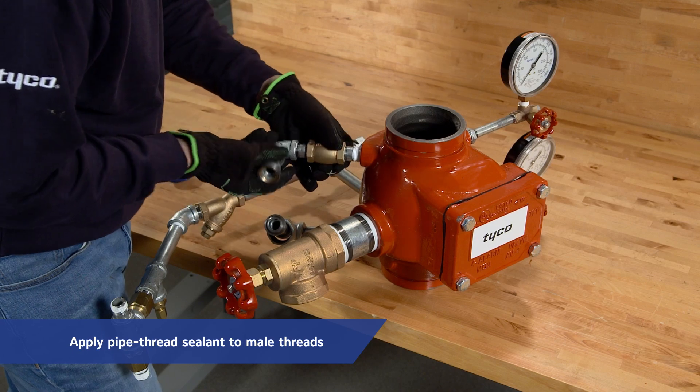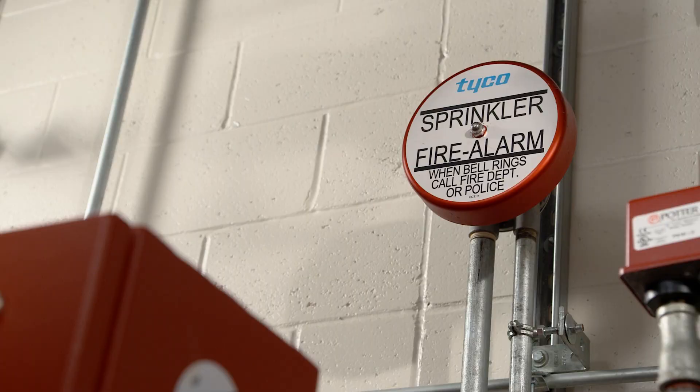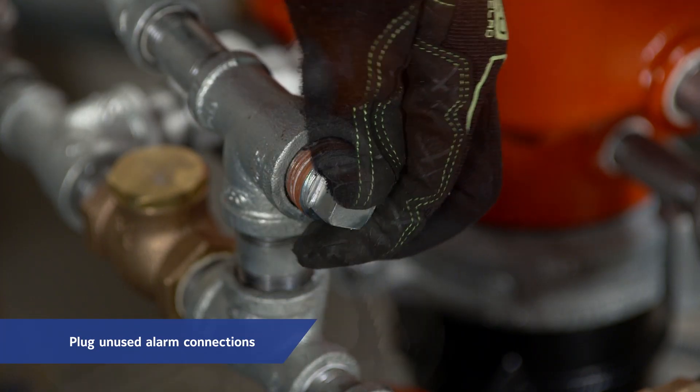Apply pipe thread sealant sparingly to the male threads only. If a water motor alarm is not being used, the alarm vent trim must be installed. Next, plug unused alarm connections.